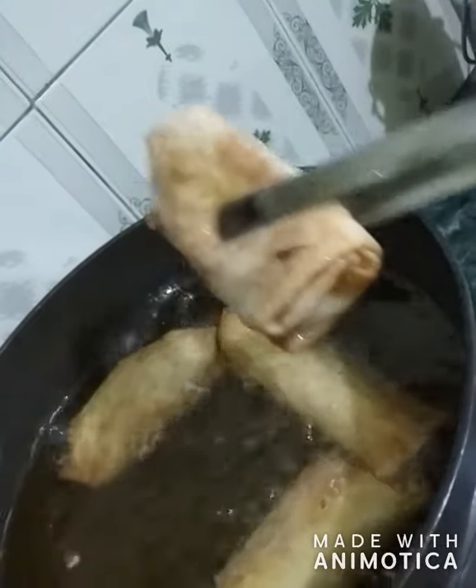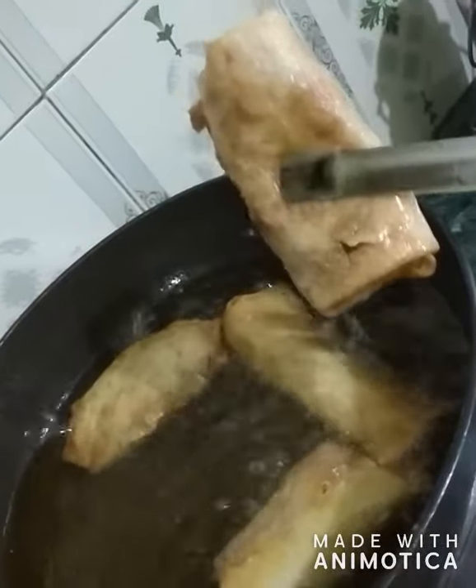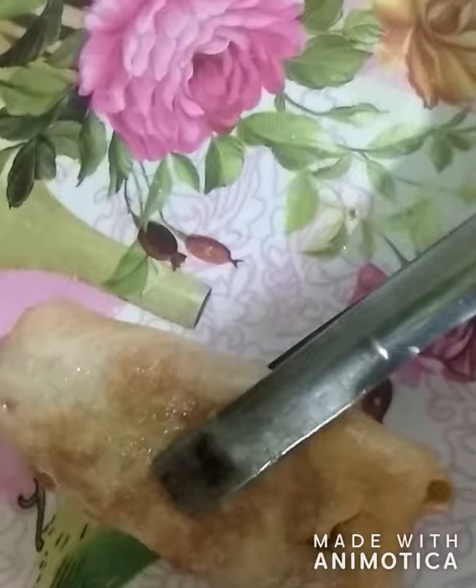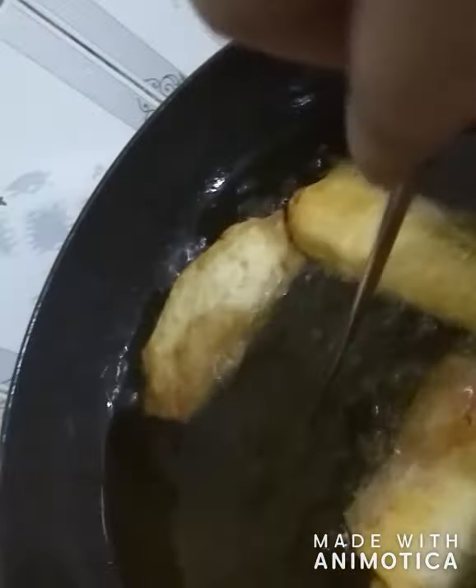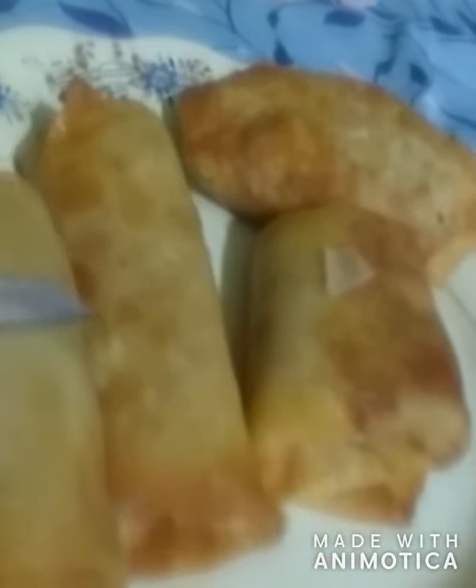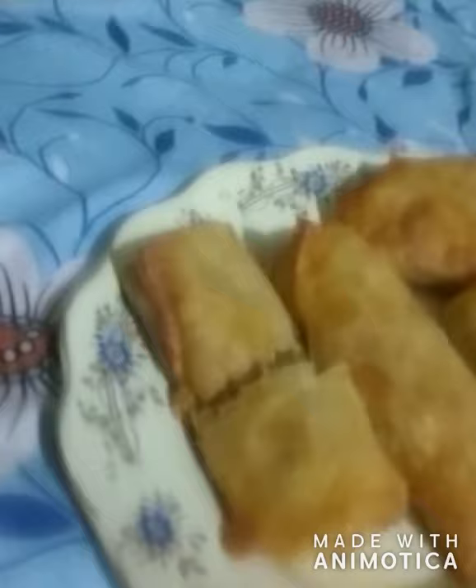I will remove them with the plucker — be careful while removing. I'm placing them on a tray and will plate them properly. Such a nice color! You can see our chicken spring rolls are ready. These are very tasty, believe me — do try them at home. Please like, subscribe, comment, and share my video so that more and more people can subscribe.